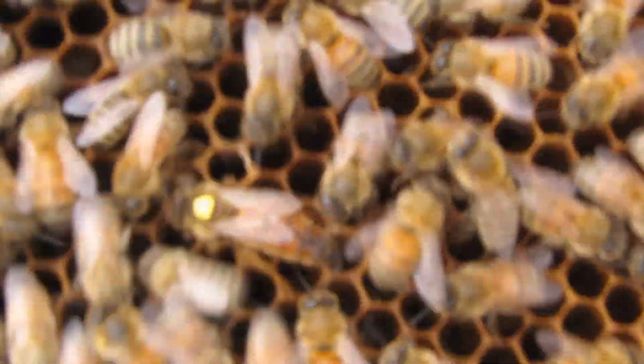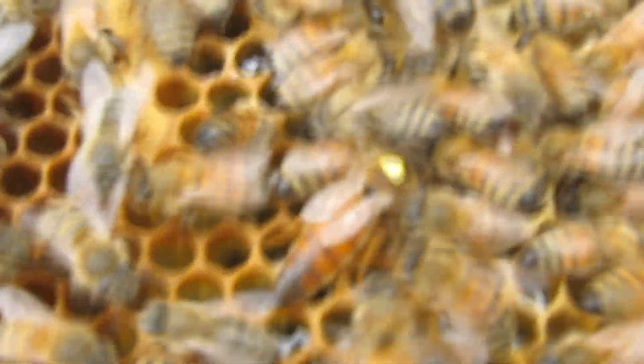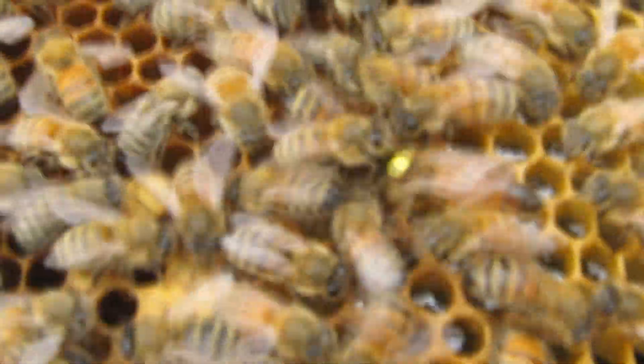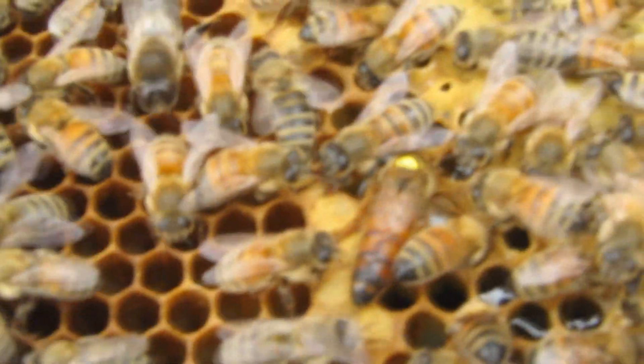All right, where is she? There she is. There's a big spotter here — focus camera. Oh, there she is. There's the queenie — a big yellow dot on her. Yeah.